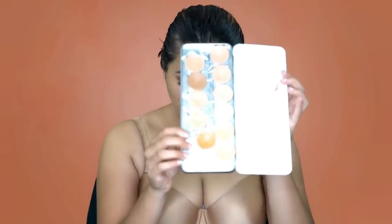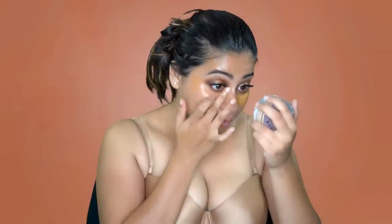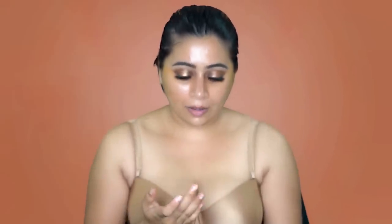Taking the skin shade from the Kryolan palette, I'm going to be taking it on my finger and just color correcting only in the areas where I have pigmentation and I want the areas to be evened out. Again taking the Kryolan palette, I'm using the shade 6-6A — it's basically a peach corrector that I like to use on my blemishes.